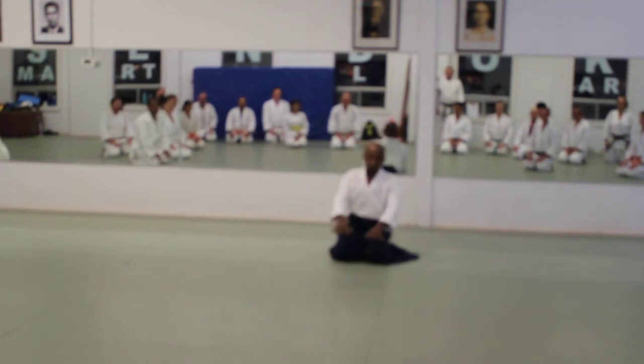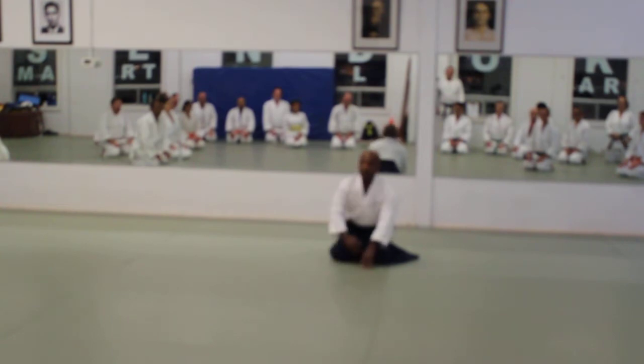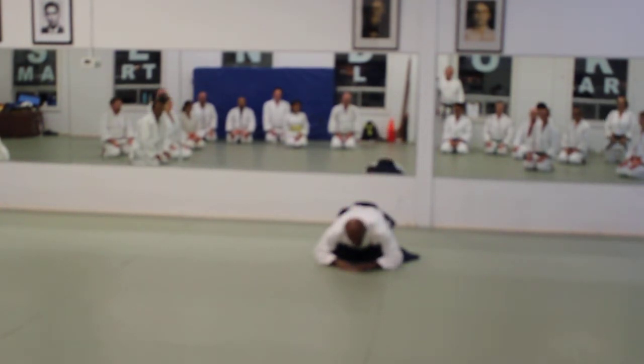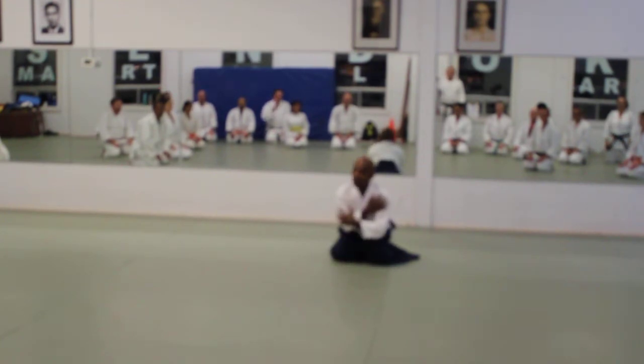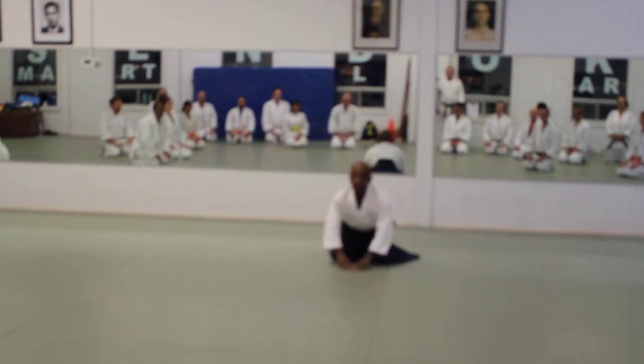In your mind, think: this is the mat, under the mat is a concrete slab, under that's the earth — I'm pushing my center way down into the earth. The shoulders are very relaxed. Just push your hips down. Try that, please.